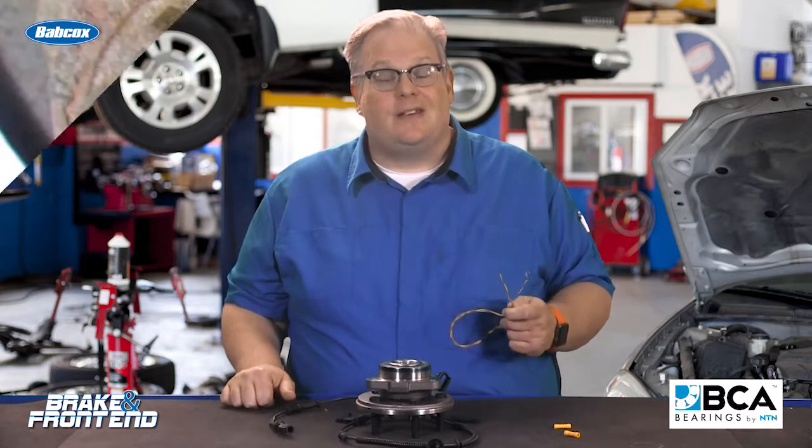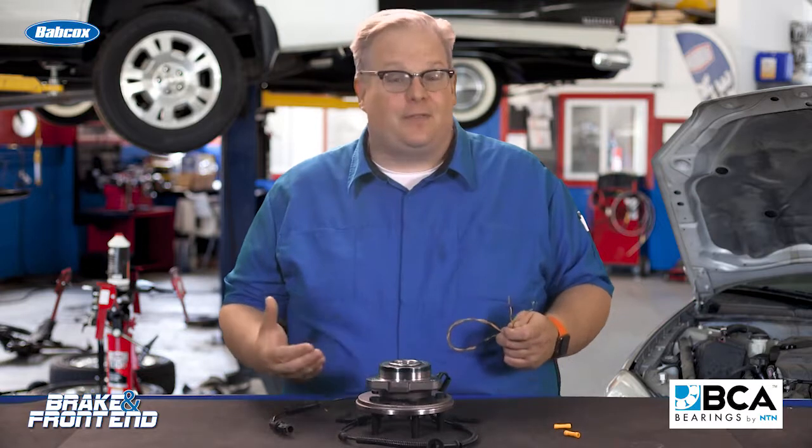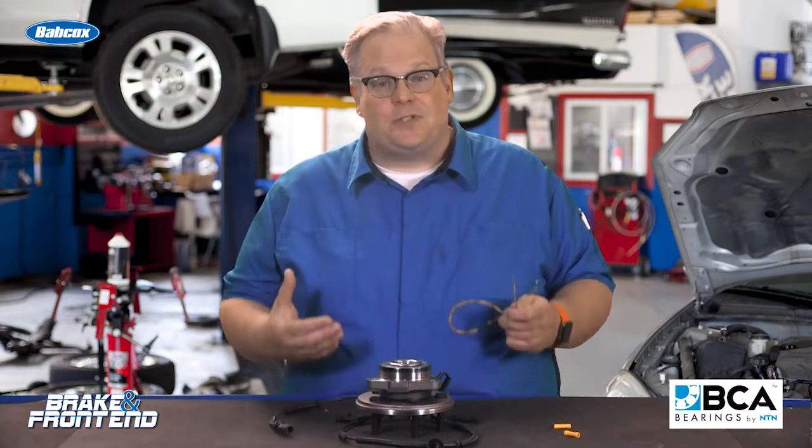You should think twice about repairing a wheel speed sensor harness, especially if it's in the wheel well of the vehicle. It may not fail now, it may not fail a year from now, but there are issues with doing that.